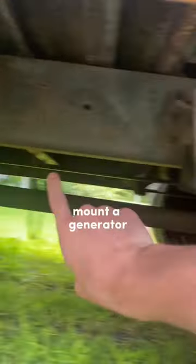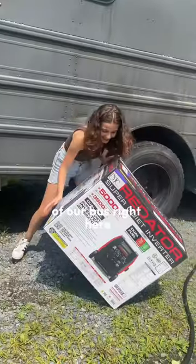In one of my last videos I said I was going to mount a generator onto the side of our bus right here, and that is what we are doing today.